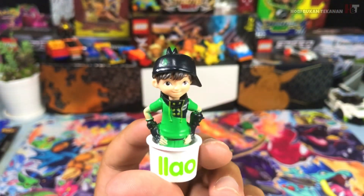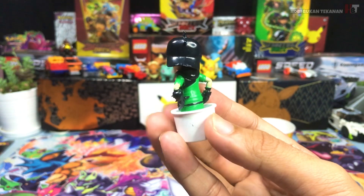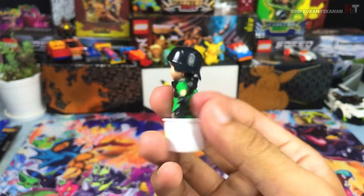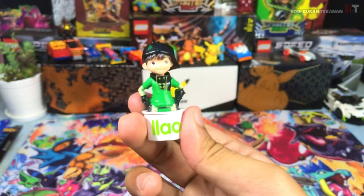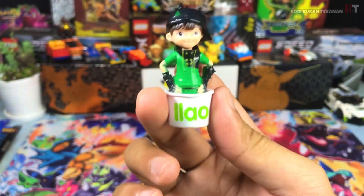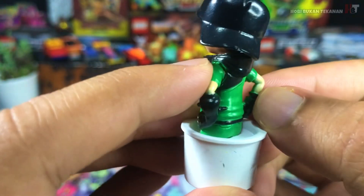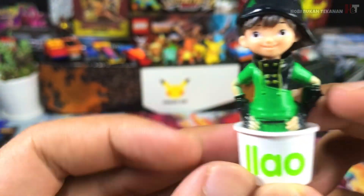Monsta buat benda ni kan. Buat produk Boboiboy dia memang bagus lah. Dia punya build quality, pembuatan dia memang solid lah, padat. Rasa berat ni sesuai dengan dia punya size. Dia memang rasa premium lah. Cuma colour dia sikit nampak — yang aku punya ni, mungkin aku je yang dapat — macam colour bleeding. Dia terlebih colour sikit.